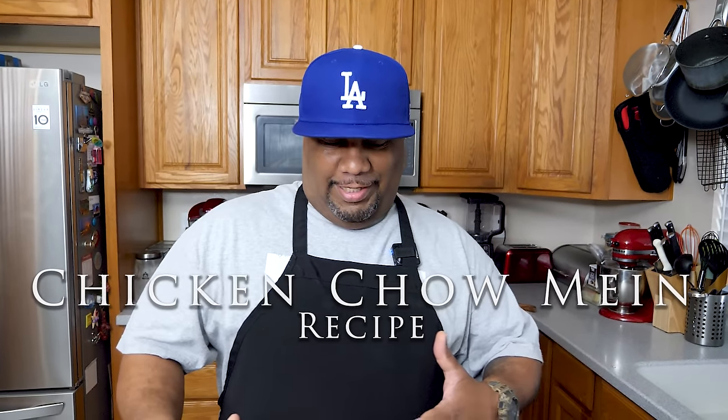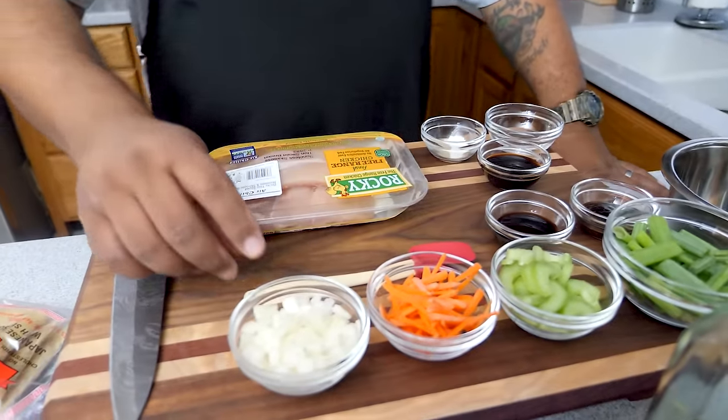What's good everybody and welcome back to my channel, Smoking and Grilling with me AB. You've seen that title so you know what I'm making. I'm getting ready to show you guys just how easy and simple it is to make a chicken chow mein. Super easy, so let's get right into these ingredients so we can make it happen.